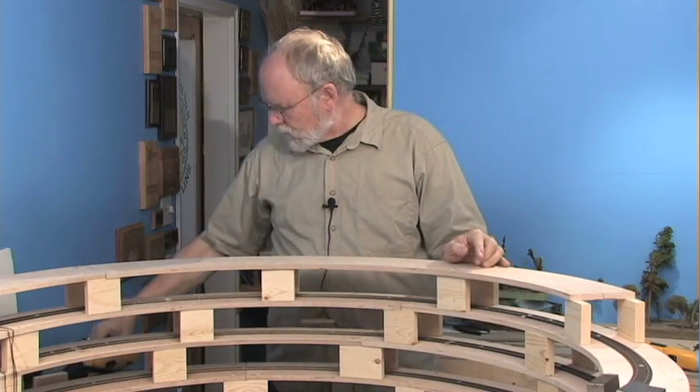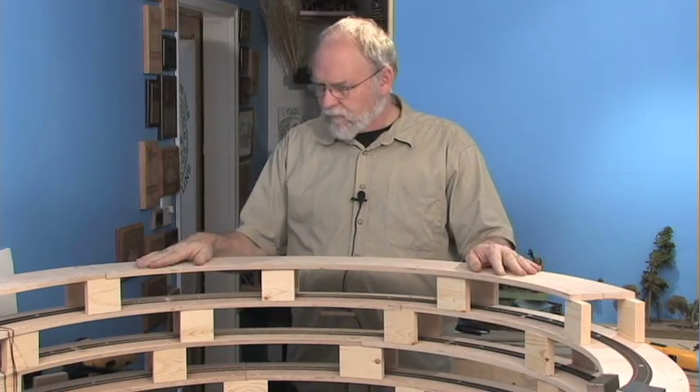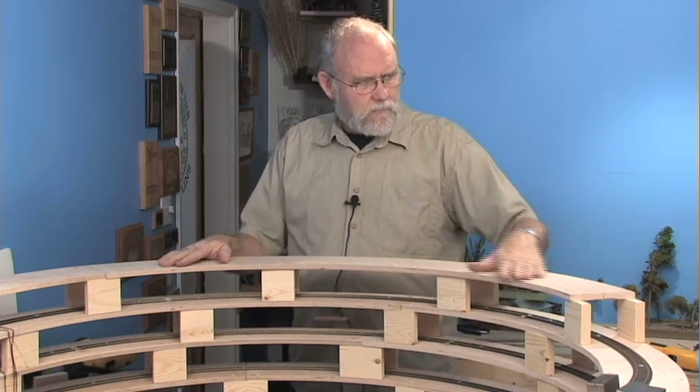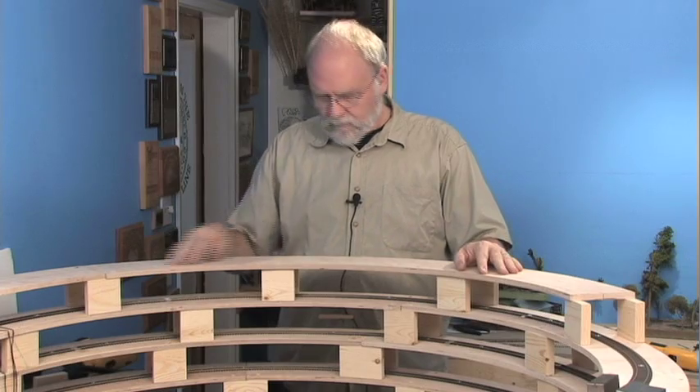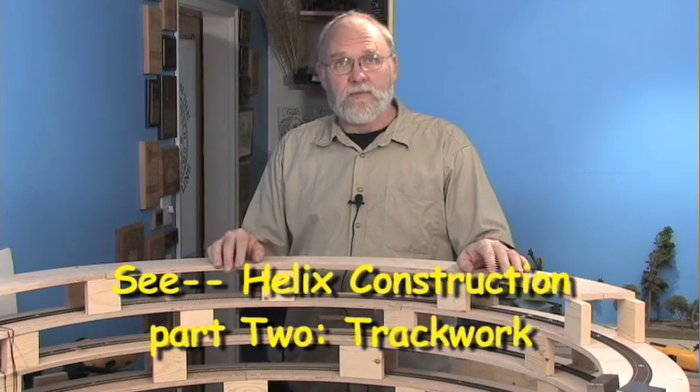That pretty much finishes up this next segment of subroadbed. If you use good quality plywood, you wind up with a smooth, consistent surface — that's very nice for laying track, which is the next step.